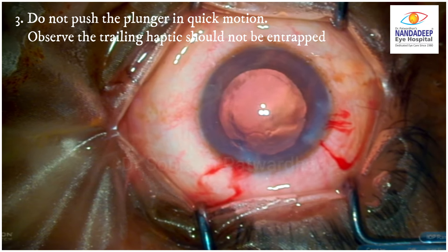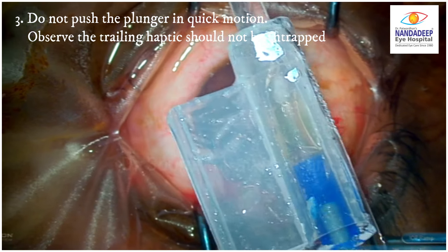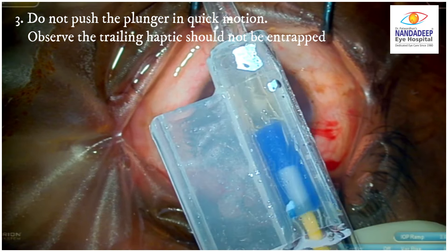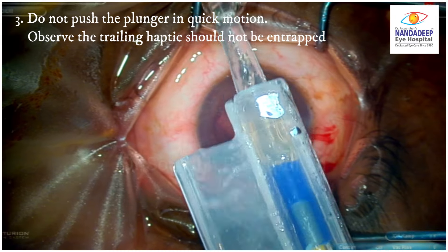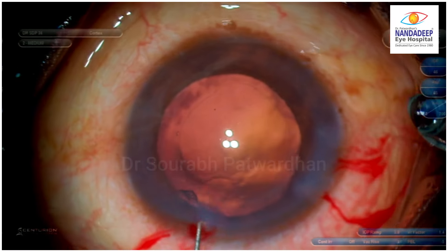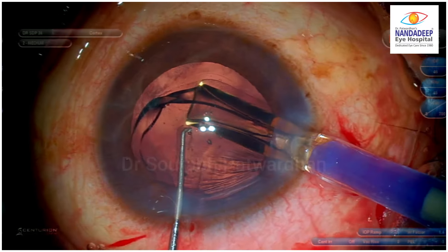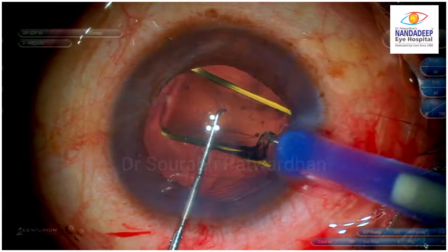The third thing: after putting it over the injector, do not push the plunger in quick motion but observe the trailing haptic. Here you can see the trailing haptic was around the plunger or the silicone plug, and I avoided pushing it quickly and made sure that the trailing haptic is free before I pushed it further.